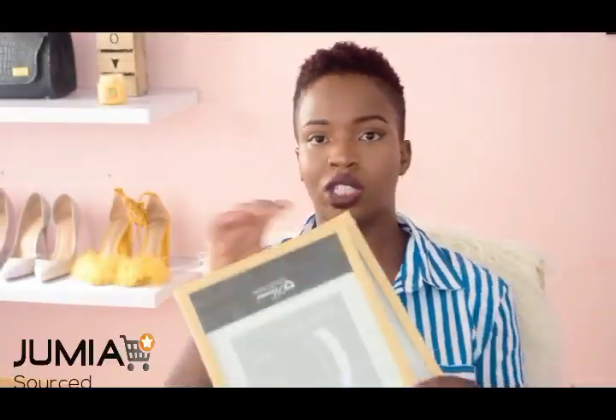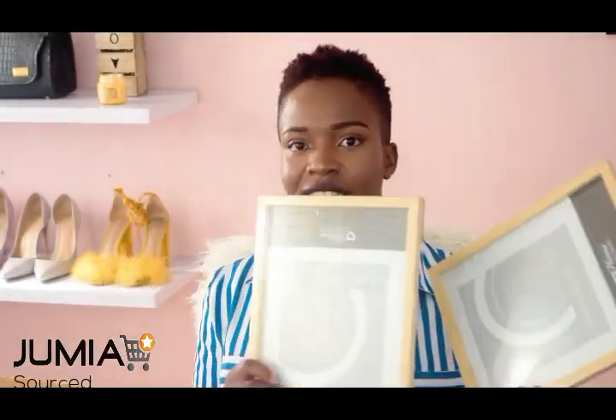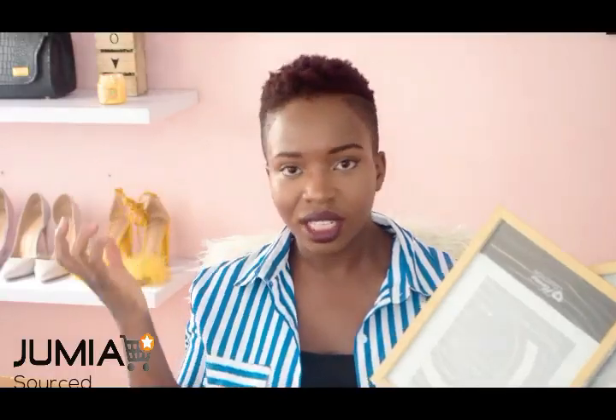The next thing I got are these two picture frames. I guess I've kind of given away what I'll be making with these somewhat, but it's actually the art inside that is going to blow your mind. You can get these on Jumia as well — I bought them from Jumia. Look out to see what I will be making with these.